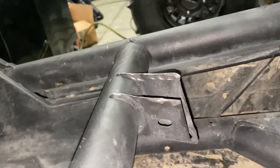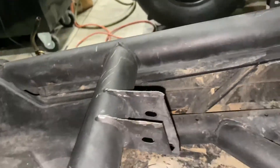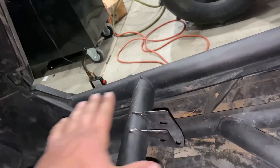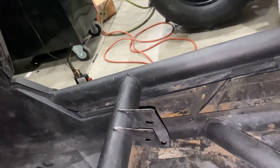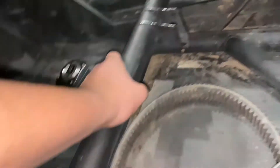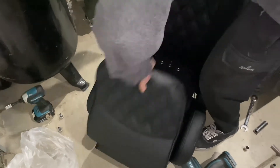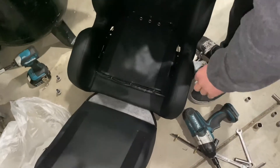We cut these down flush so that the seat doesn't rub on it, because the factory part went up at an angle and it'll rub on the seat. We don't want it to rub on the seat and start messing them up, so we cut those down too.